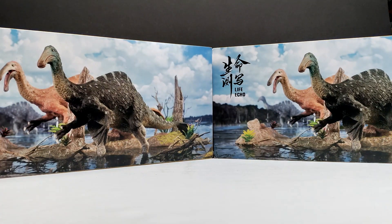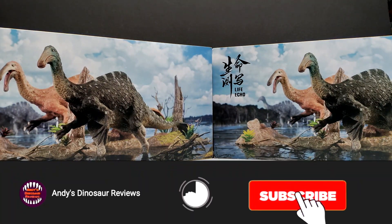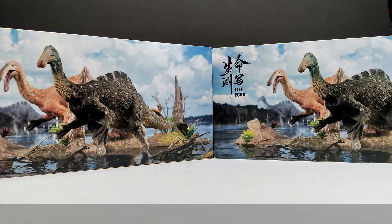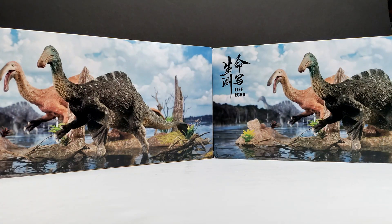Welcome back to Andy's Dinosaur Reviews. Today we have a very exciting release — not only do we have two brand new figures, but we've got two brand new figures from GR Hobbies and Collectibles. That is very exciting; it's a brand we haven't heard of for quite some time, so I'm definitely excited to see them back at it again. And you can see we've got a Deinocheirus.